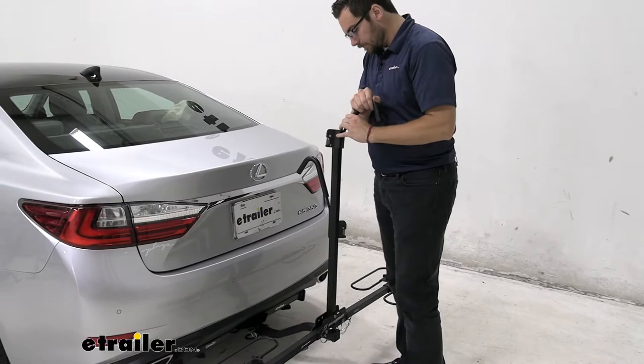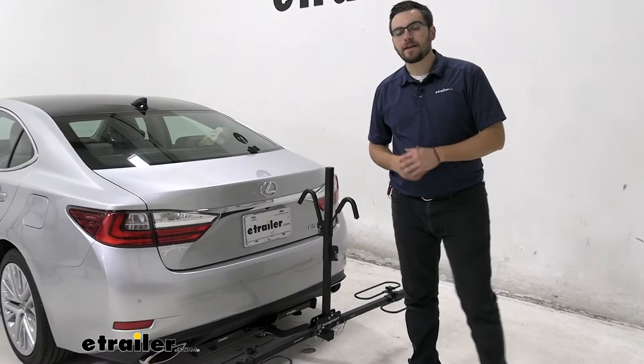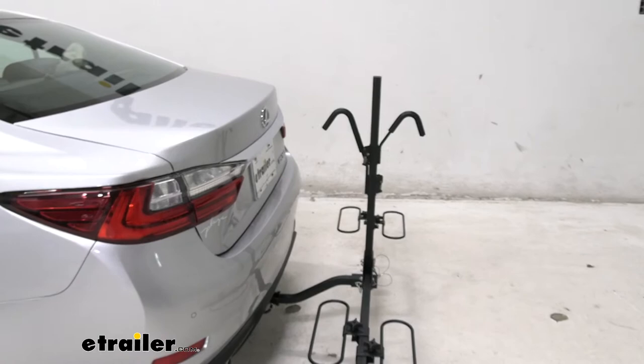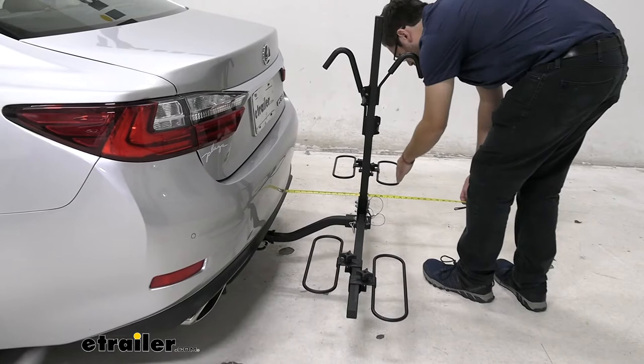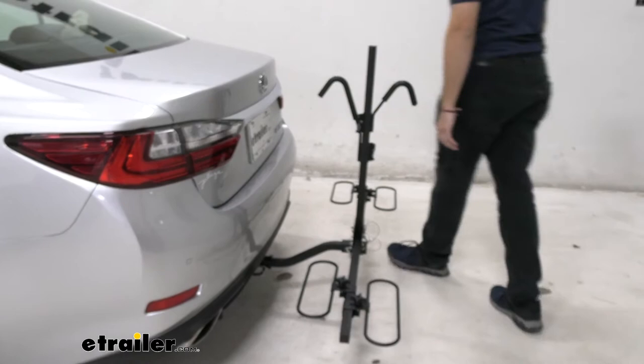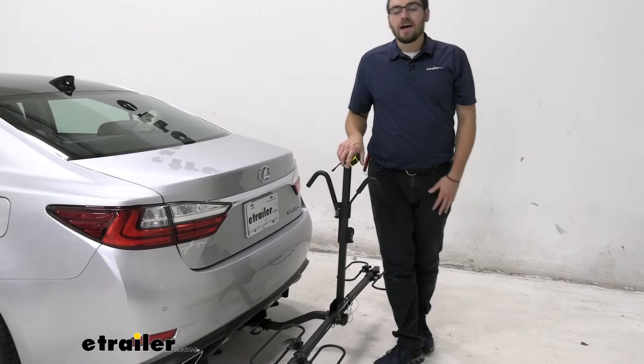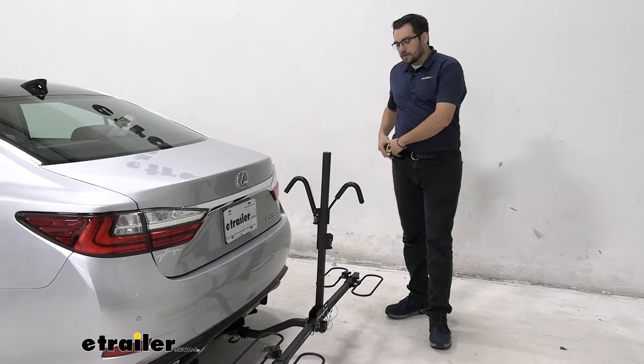One thing you have to keep in mind with any hitch-mounted accessory is we are going to be adding a little bit of length. From the rear of our bumper here today to the very end of our carrier — which is going to be right at our hoops — is going to put this right about 19 and a quarter inches from the back. So only about 20 inches going from the back of our vehicle — that's not the worst thing in the world. Unfortunately we don't have a way of folding it up on itself, so we are kind of stuck to this static length. Again, that's just the nature of this rack — it's not a premium rack, but you're still getting a nice stable platform for what it is.